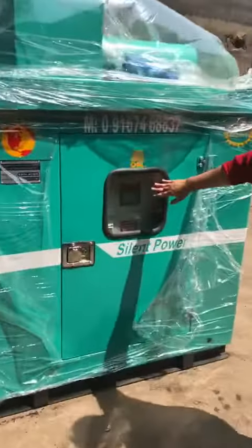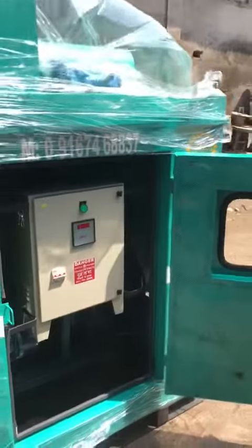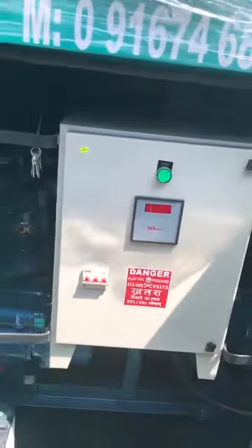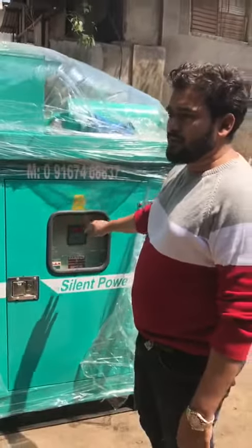This is the panel board — an ultra compact panel board. Running hours, voltage 220, frequency — all will be available and visible in this panel board.